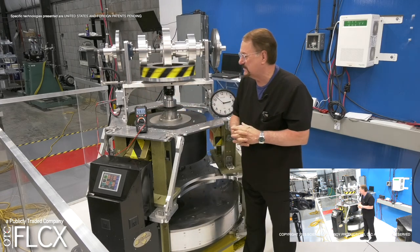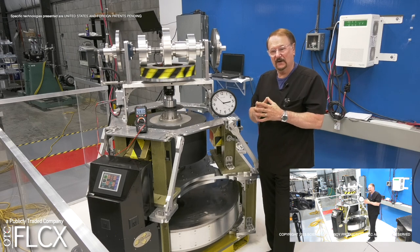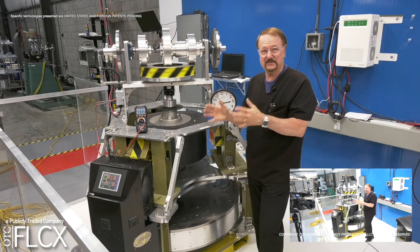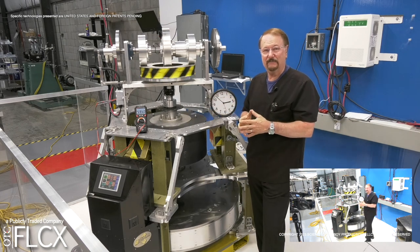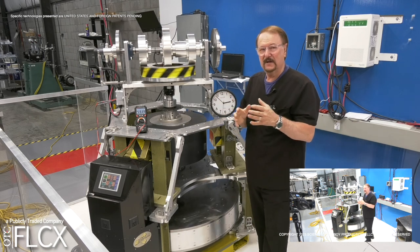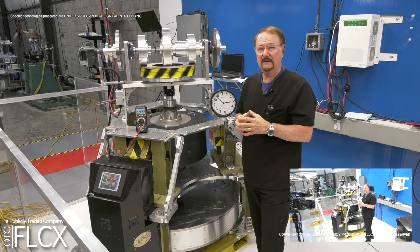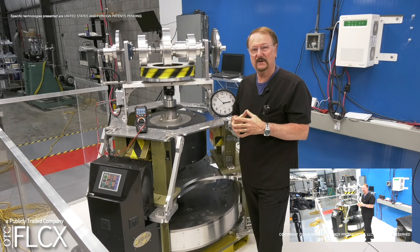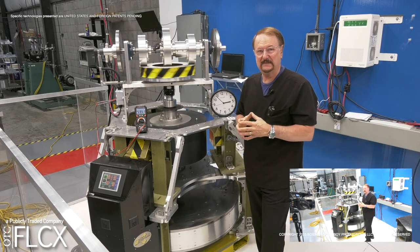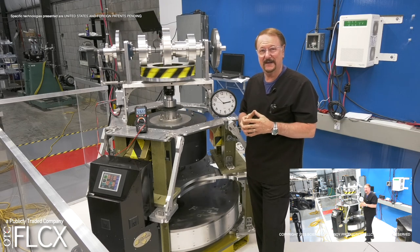We're coming up on 60 volts DC right now. We appreciate you tuning in, and of course if you come on a tour all of this is open — you can walk around, take a look, and even start and stop this engine for yourself. It's a really enjoyable tour. Try to get out here to Scottsdale, and by September or October of this year our Willwood laboratory will be open in Wyoming, where you'll also be able to take a tour. Thank you very much — we'll see you in the next episode.